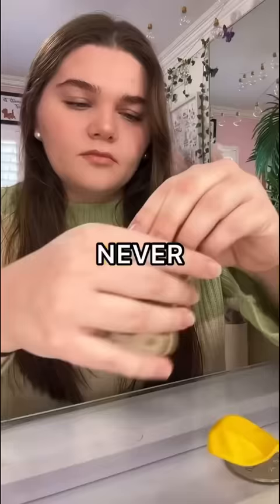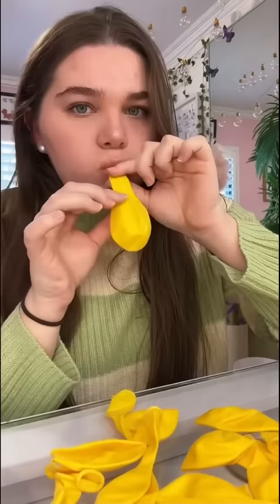I'm a little embarrassed to admit this, but I've never tried the Rare Beauty Blush — but today I'm going to be making the world's biggest Rare Beauty Blush.